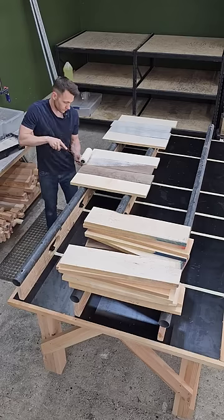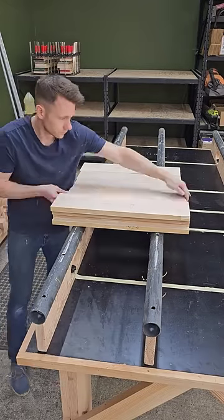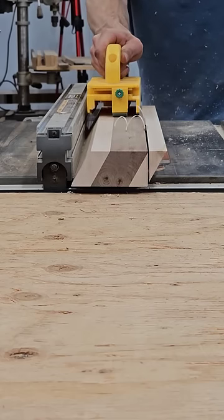Back inside, I planed each board and glued two pieces of walnut inside two pieces of maple, and two pieces of cherry inside two pieces of maple. Once dry, I ripped everything into strips on a 30 degree angle, cleaned up the saw marks at the planer, then squared off both sides of each strip at the table saw.